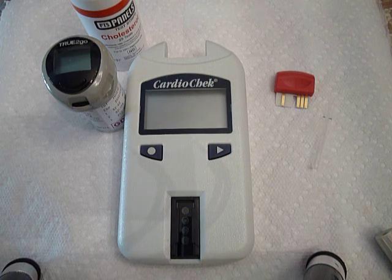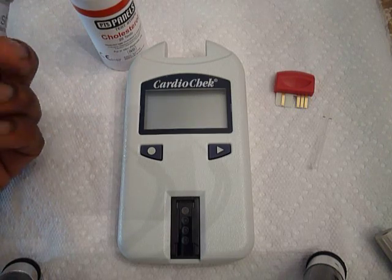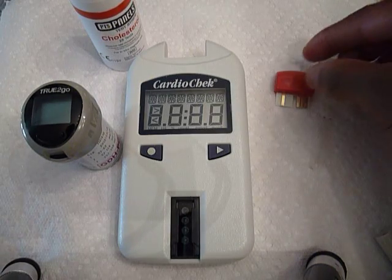This is going to be a short video of me performing a home health screening. I'm going to be using the CardioCheck cholesterol meter and the True to Go blood glucose meter.